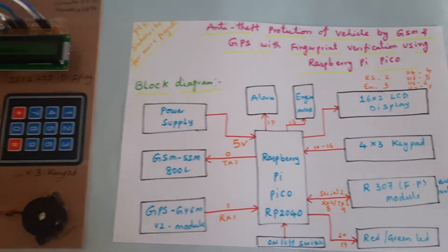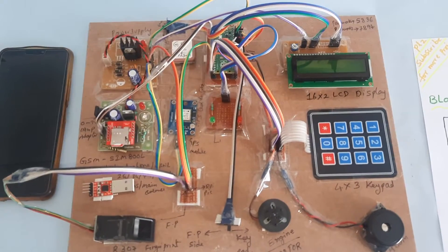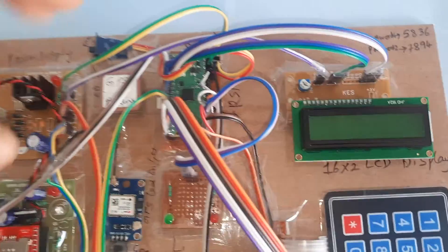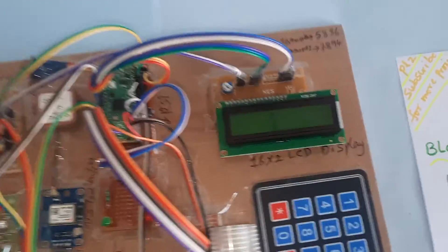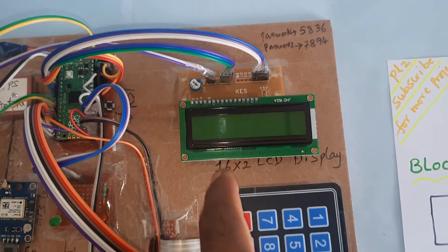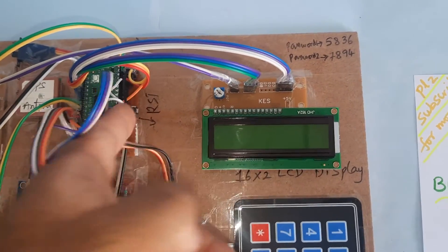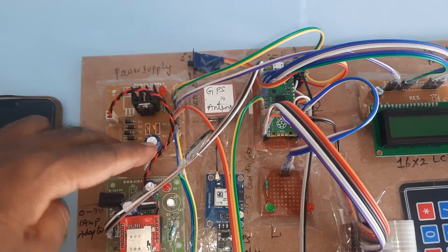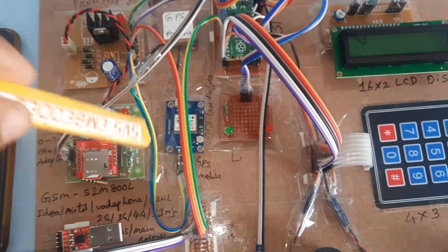This is the total block diagram of the project. Now looking at the hardware: I am using a Raspberry Pi Pico board with an RP2040 IC, and a 16x2 character LCD display to show whatever process is going on. There is a reset button, and I am using a power supply with a bridge rectifier, filter capacitor, 7805 regulator, one LED power supply module, and the GPS module.